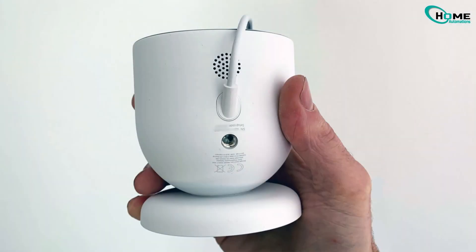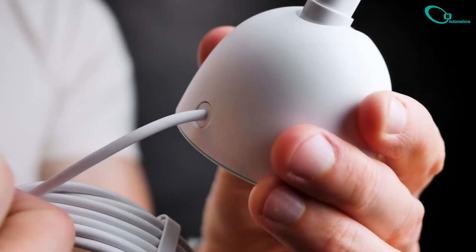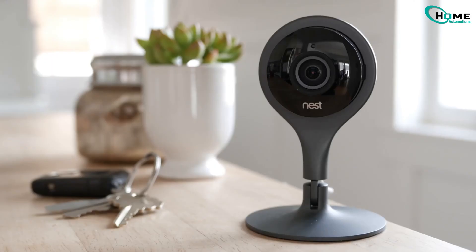Before we start, there's a slight difference between resetting a wired and a battery-powered Nest Cam. Wired Nest Cam? Keep it plugged in while resetting. And battery-powered? You can reset it without power if needed.